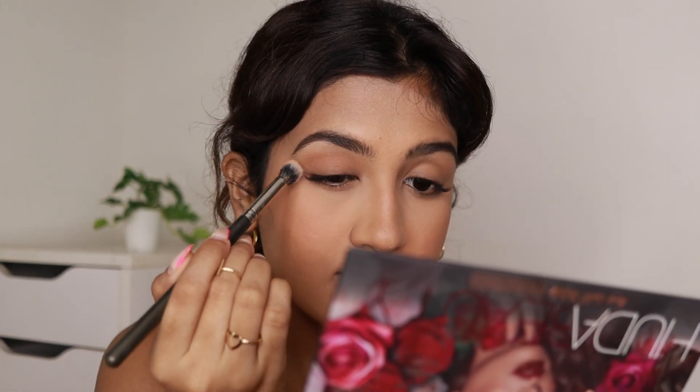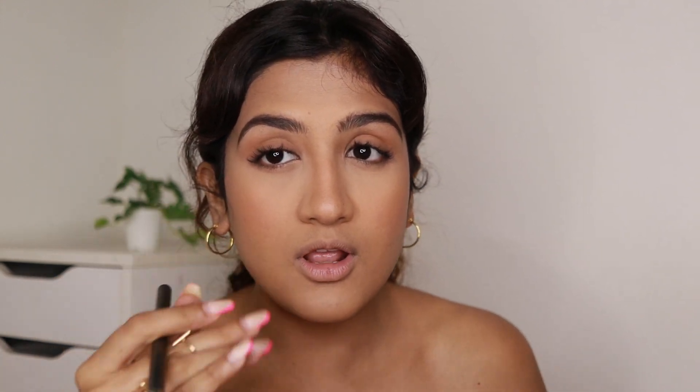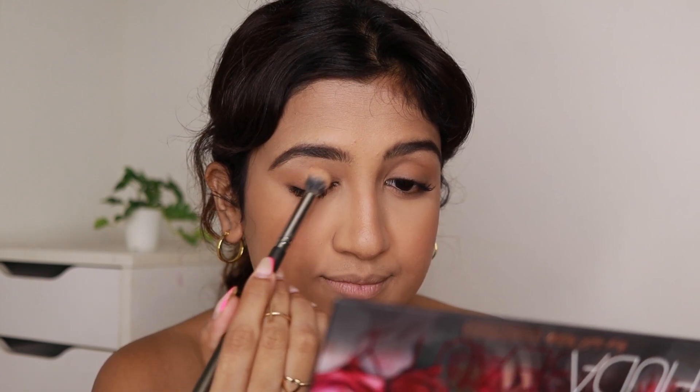For the eyeshadow, again I'm not doing anything crazy. I'm using the Huda Beauty Rose Gold Remastered palette and using the shade Sandalwood, just sweeping it on my lid. If you're going to apply a red lip, keep your eyeshadow minimal. If you want a smoky eye or dramatic look, go for a nude lipstick — you want to balance it out. Since I'm going for a red lip I'm keeping the eyes simple, also applying the shade under my eyes. I'm skipping mascara because I have eyelash extensions.